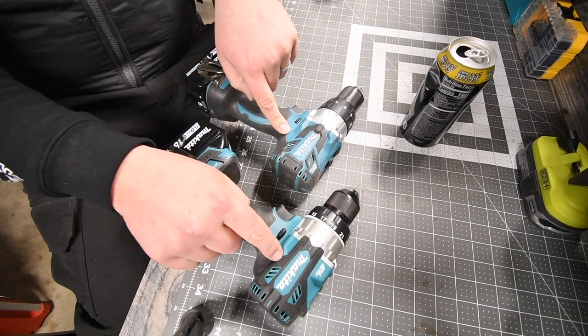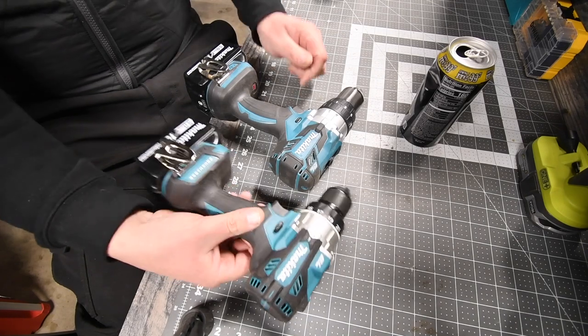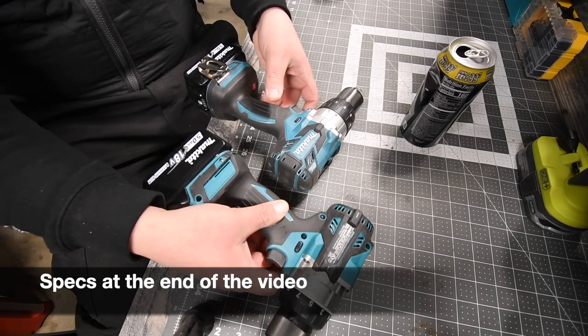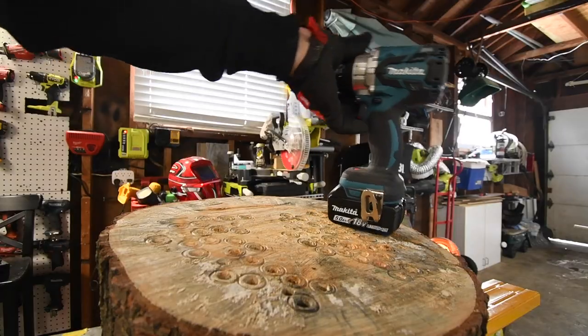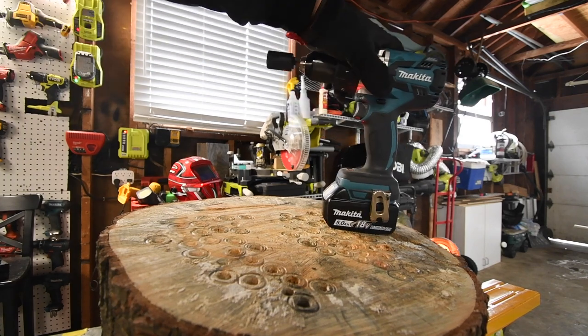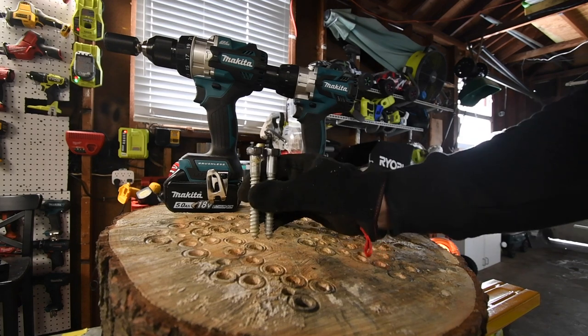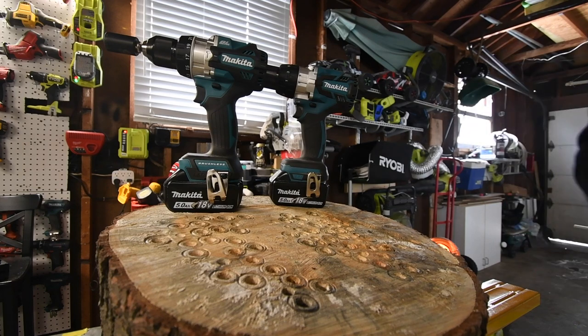I want to see what these two can do against each other because this one is about six years old and this one is brand new. This is model number XPH14 and this is model number XPH07. They both have five amp hour batteries. For the first test we're going to drive two four-inch lags each and then one six-inch lag each.